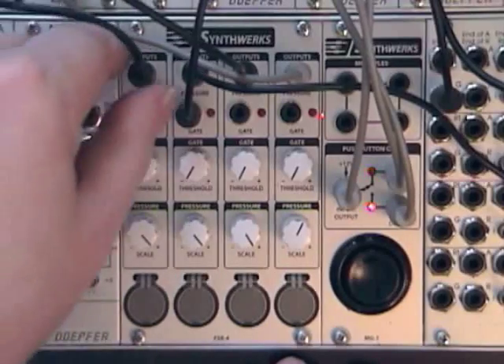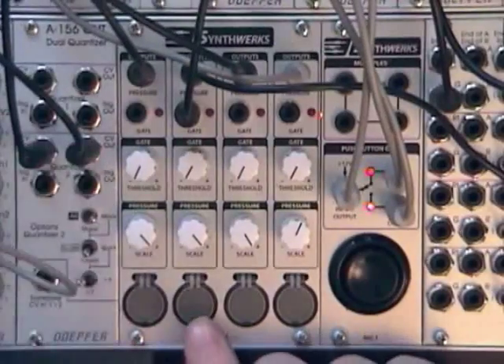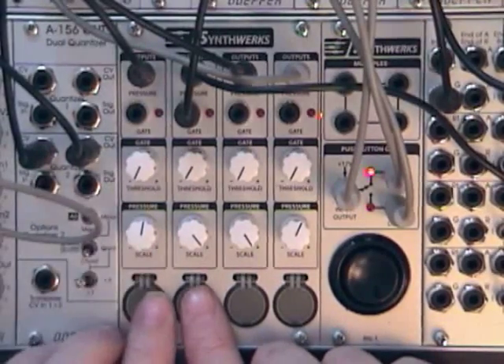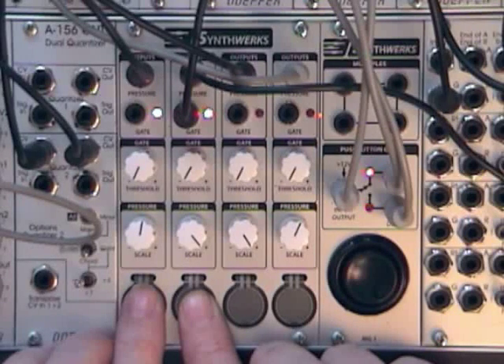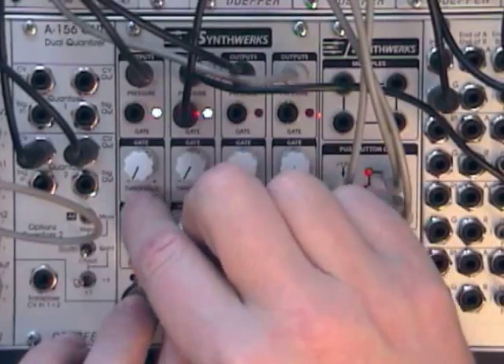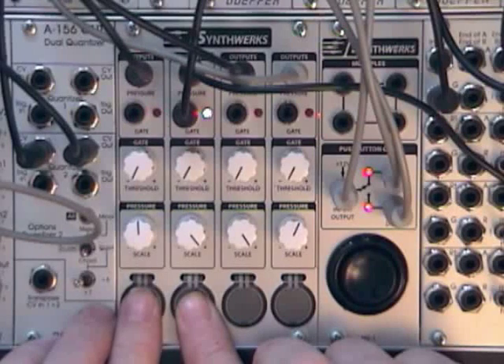Here's a fun thing you can do: you can take the pitch control voltage, plug that through a quantizer, and here we have it. Now you might want to change the scale on this one so that it's a little more controllable in the different ranges. You can set the highest range with the scale control, and then you know that when you press really hard, that's as far as it's going to go.